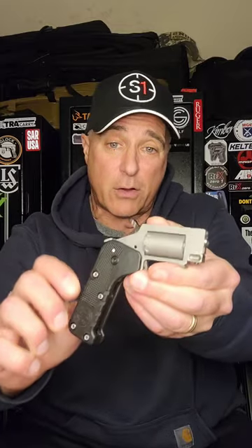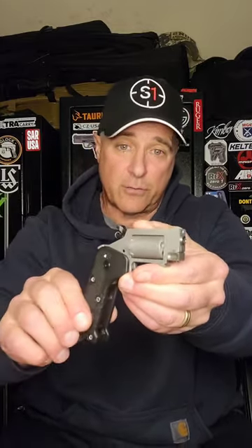Standard Manufacturing Switch Gun — you hit a lever and it works like a switchblade. Out comes the action: 22 Magnum, five shots, single action trigger pull. Kind of cool.